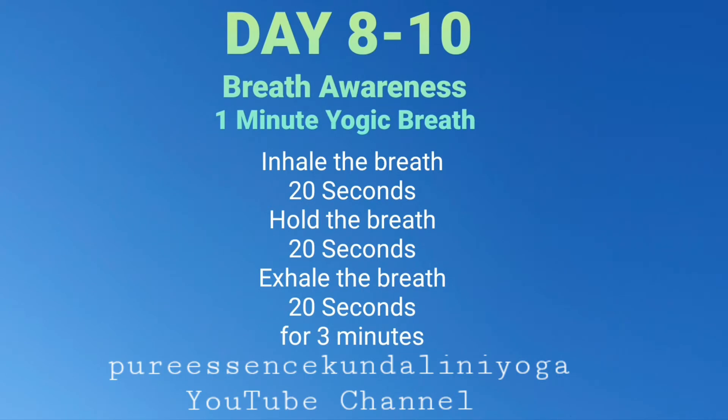You start with the inhale breath, inhaling. 2, 3, 4, 5, 6, 7, 8, 9, 10, 11, 12, 13, 14, 15, 16, 17, 18, 19, 20.